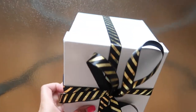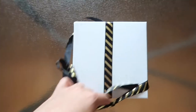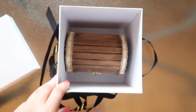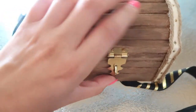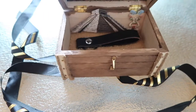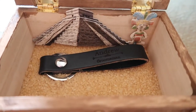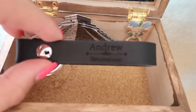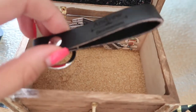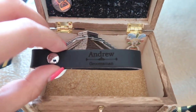I basically just put ribbon around the box, and then you untie it. Inside are the little treasure boxes, so then you take out the treasure box. When you open it up, there is a little keychain and some sand — it's a little leather keychain, and it has the name of the groomsman. On the bottom it says 'groomsman.'